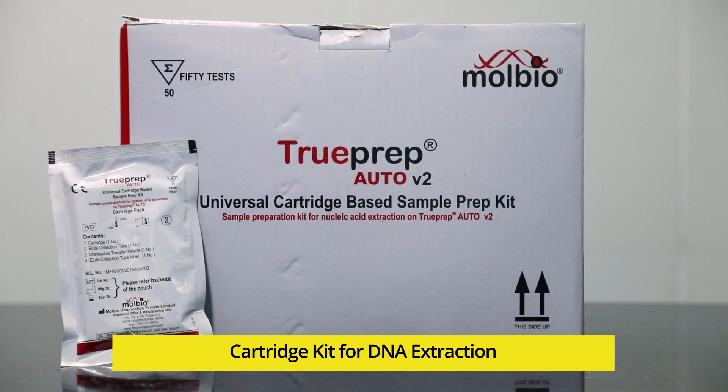After processing the sputum sample, let us see how to load it into the TrueNat cartridge for DNA extraction.